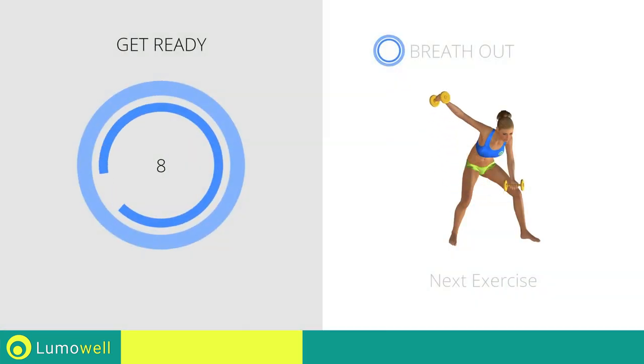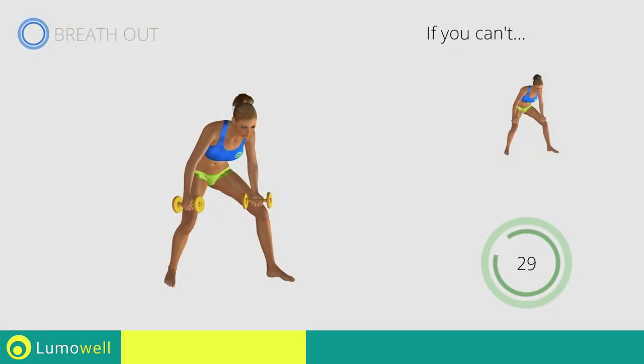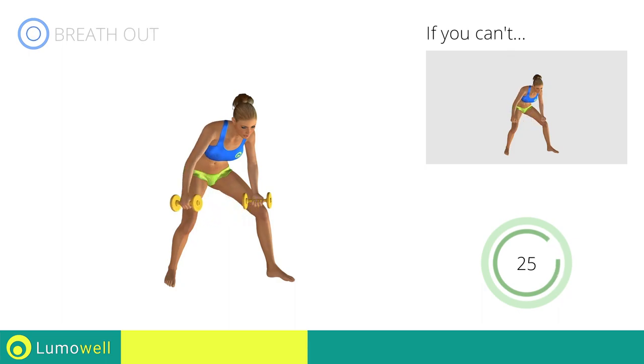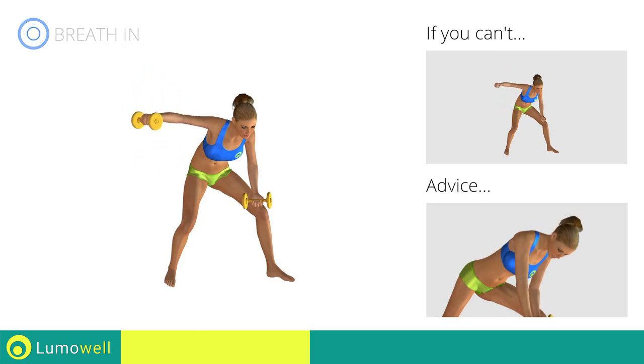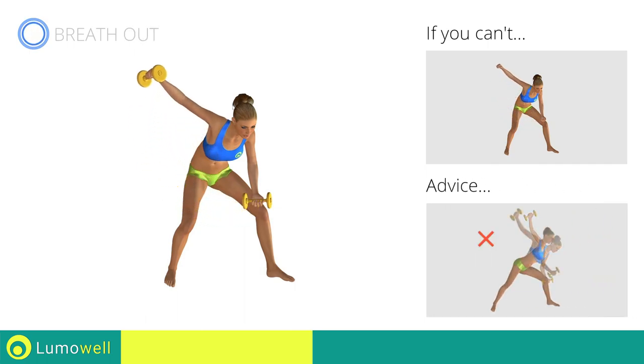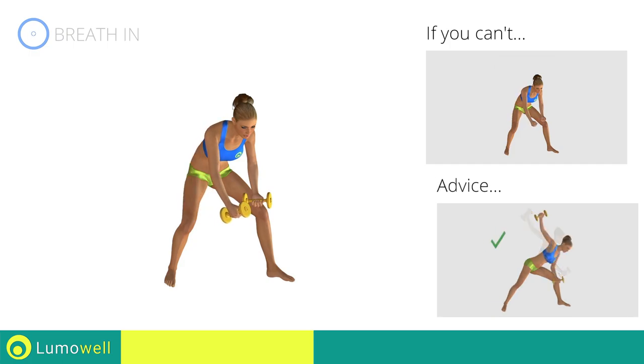Next exercise: single bent over lateral raises. Go! If you can't do it, try using lighter weights. Don't bend your head — keep it always in line with your back. Don't arc your back — keep your abs tight to avoid spine problems.